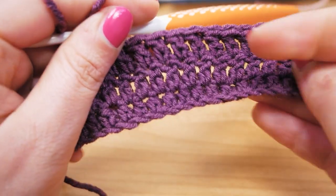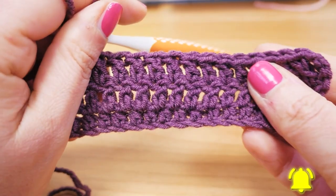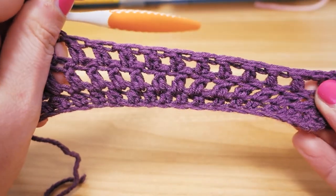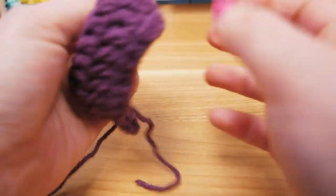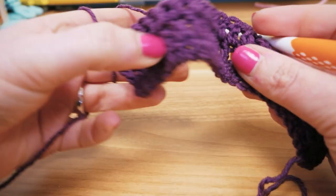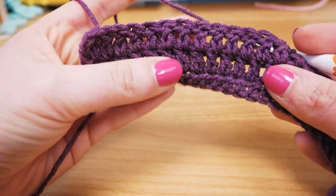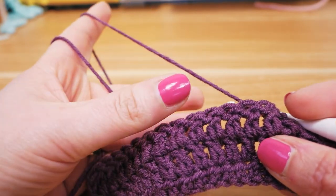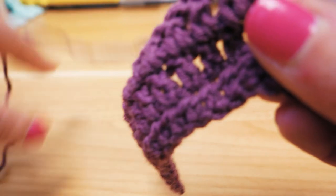So I did another row of double crochets and it really works really well — you can see how stretchy it is and what happens with the wool when you pull it apart and let go. The texture is really nice, the feel of it is really cozy, just very soft. I think it's awesome for winter.